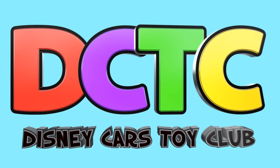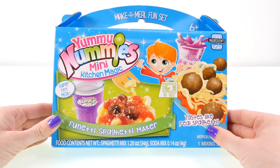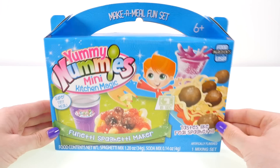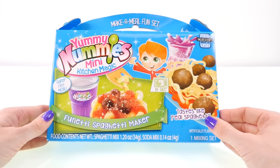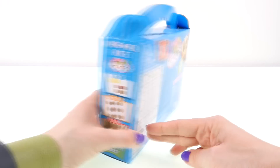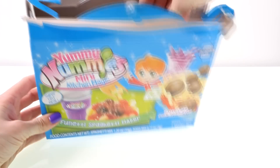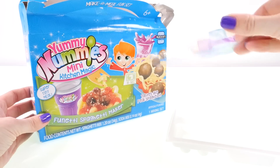Hey guys, welcome back to the channel, it's Kaylee! Today I'm opening up the Yummy Nummies Mini Funetti Spaghetti Maker. This little kit comes with everything we need to make a super tiny spaghetti meal with a drink. Let's open it up and get started.